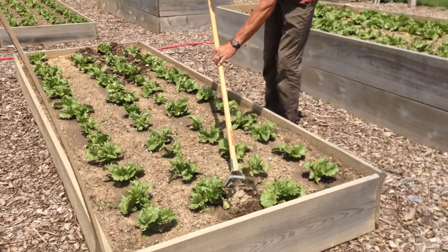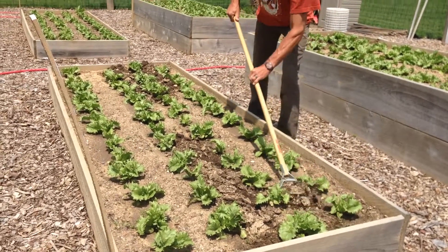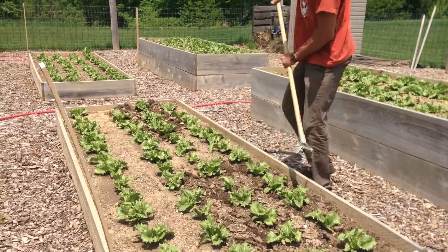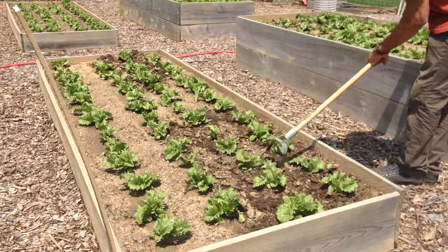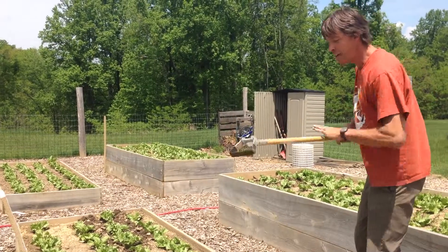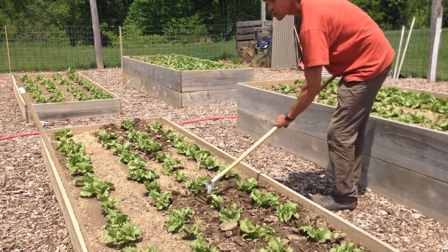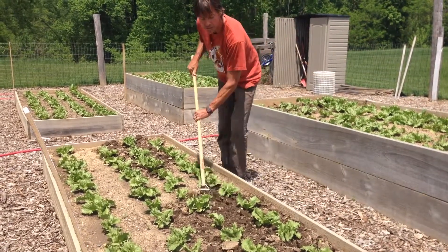In a situation like this, you may just do a pass down the center and on the sides, and then in between the plants as well. The blade is basically traveling underneath the surface, aerating the soil, preserving soil moisture by cutting the capillaries, and taking out the weeds.